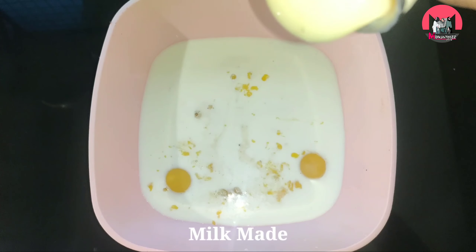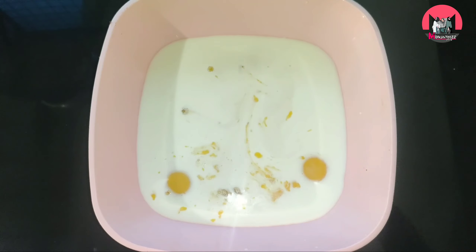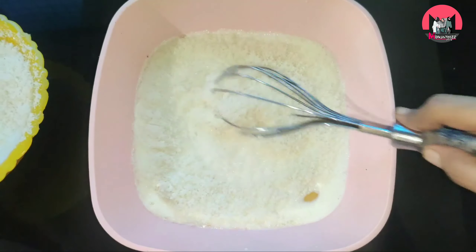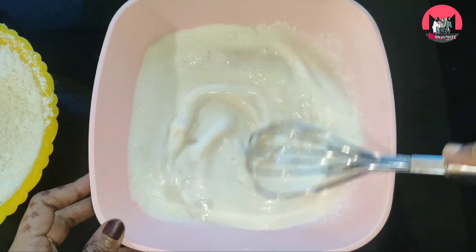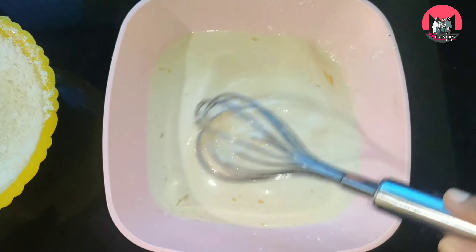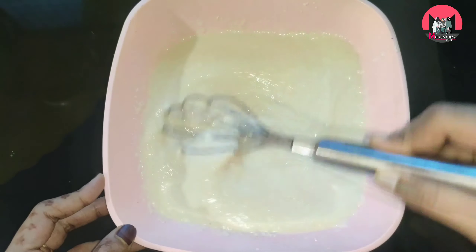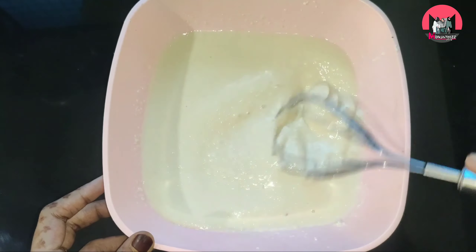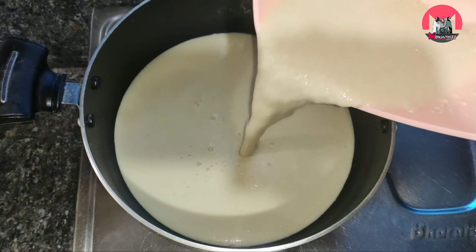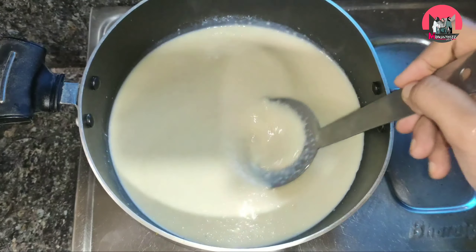Add milk. Mix it. Add 2 eggs. We are ready to put the pudding in the pan. We mix the bread. We are ready to cook on low flame.